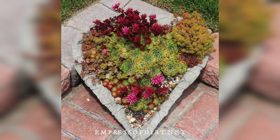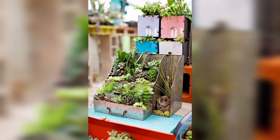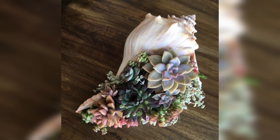Here are some different and latest ideas for creating succulent dish gardens. Plant a variety of small succulents in vintage tea cups or small teapots for a charming and unique display. Use a shallow container in a repurposed hanging basket to create an eye-catching vertical succulent dish garden. Plant tiny succulents in seashells to bring a touch of the beach to your garden or indoor space.